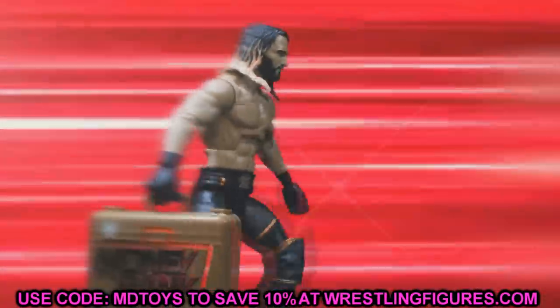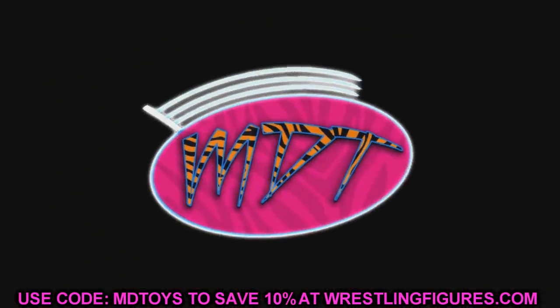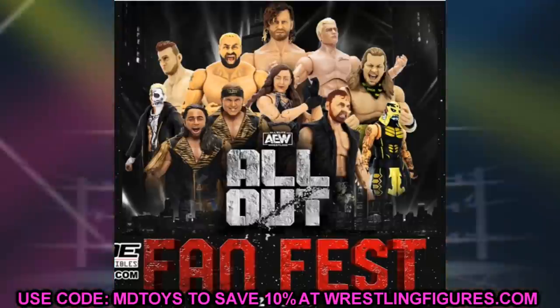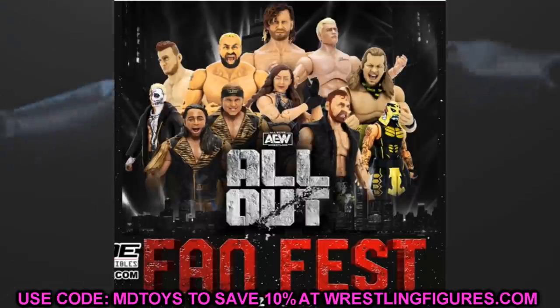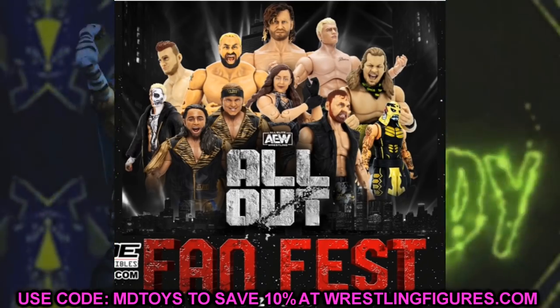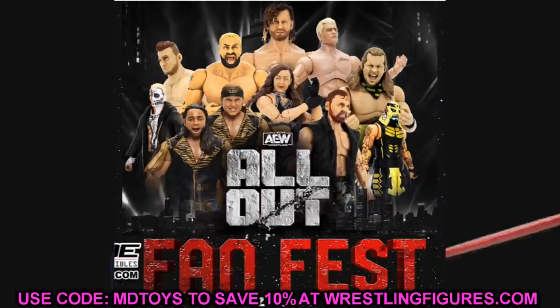Welcome back to another MyDamnToys video. Today we have brand new AEW action figure reveals and some epic news for AEW action figures. This weekend is AEW All Out, and they held an All Out Fan Fest. I wanted to take the day off yesterday, but today we're celebrating All Out with so many great figure reveals. Let's dive straight into it.